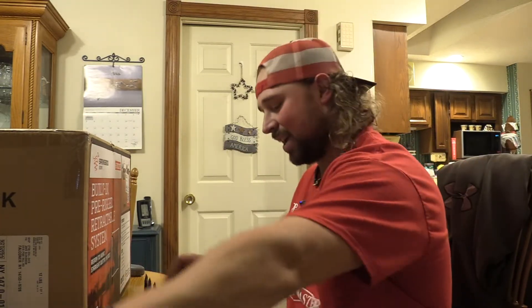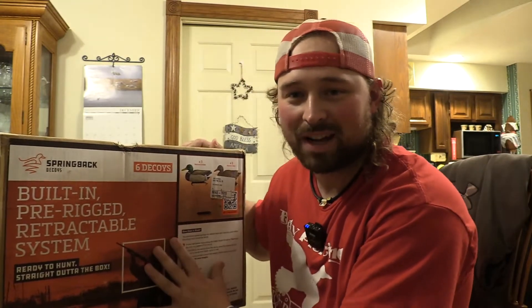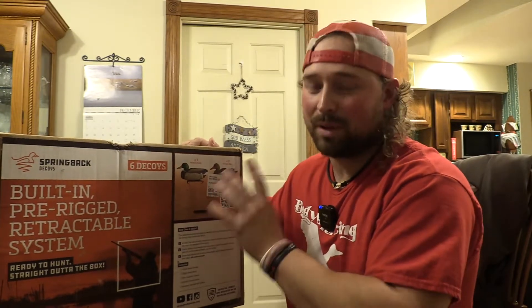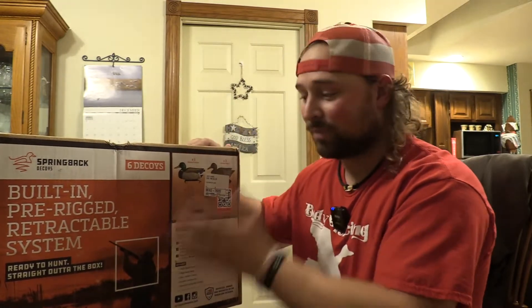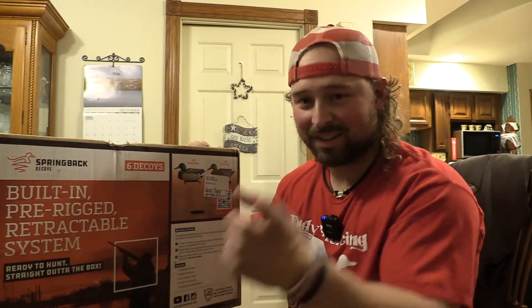What's up guys, Jake Sleesman, Blue Collar Outdoors. Today we got Fallen broadheads and we have a new decoy to unbox and do a first impression on. This thing's unique — you're gonna want to see it. You've probably seen them, they've been around a while, but I have not found anything on them outside of their channel, so stay tuned. We'll unbox them, we'll weigh them, we'll see what we think and you can go from there.